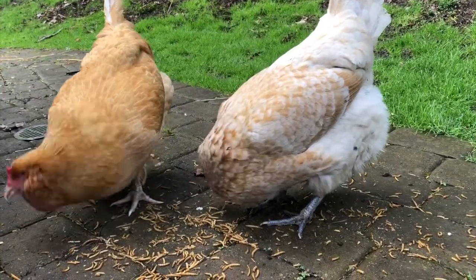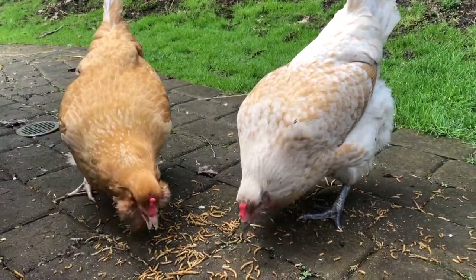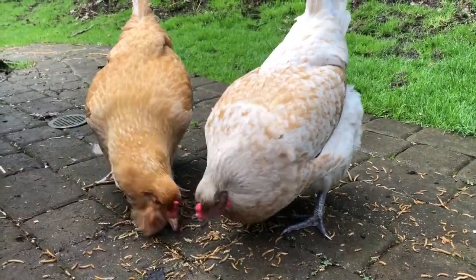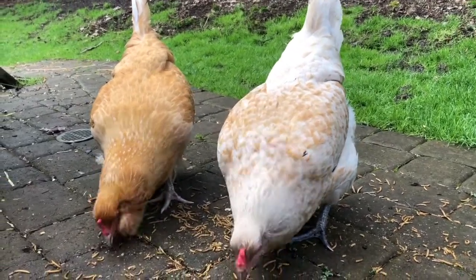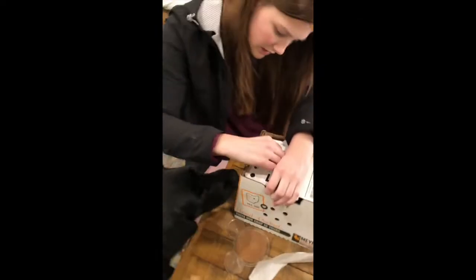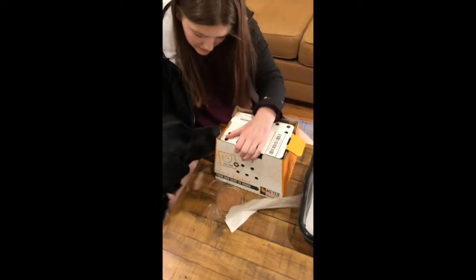Now these chickens are a couple of years old and they are full grown hens, so they're about six to seven pounds. But when chickens are born, they are definitely not this big. So we're going to check out some baby chicks now. We wanted to add new chickens to our flock, so we ordered some baby chick eggs from a farm and they shipped them in this box.